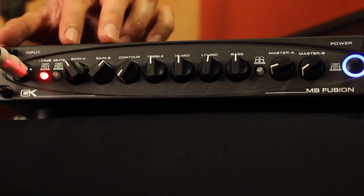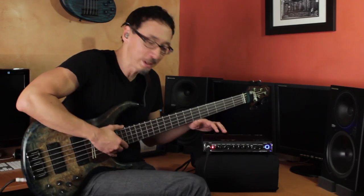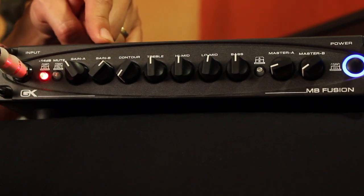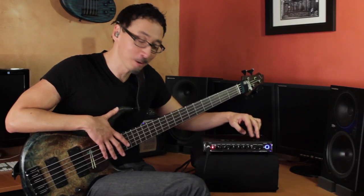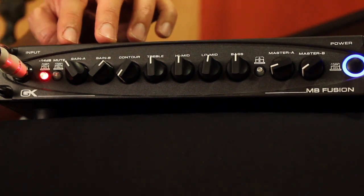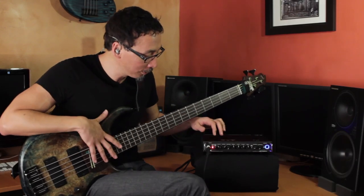You have Gain A and Gain B. One of the awesome things with an all-tube preamp is that you can get some saturated tones and really explore that space. Gain A is lower and not hitting the input stages as hard; Gain B is definitely hitting them a little harder. Down here you have independent controls over those output levels, so even though Gain B is hotter, you can bring it down or up — you can set them however you want. Very convenient.